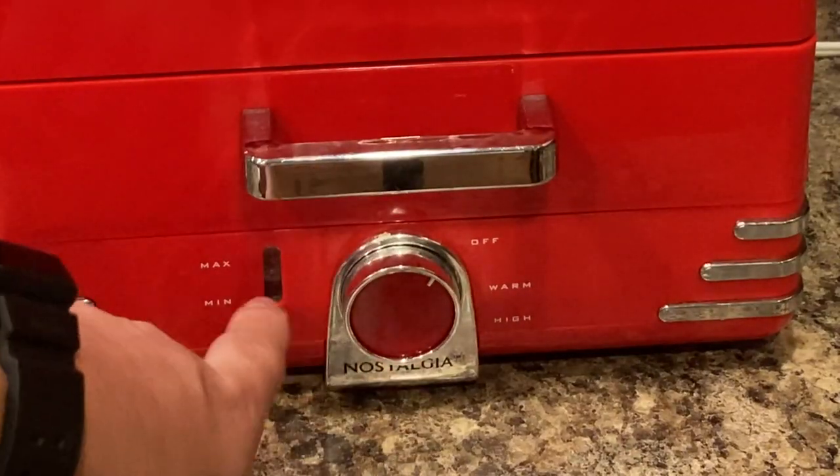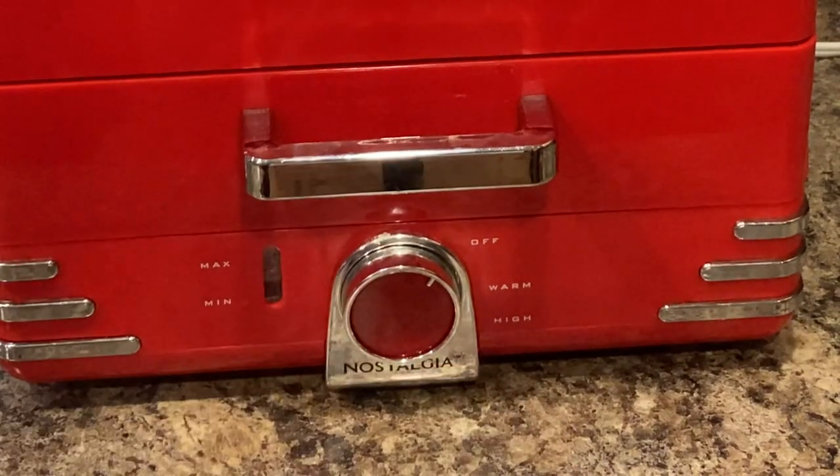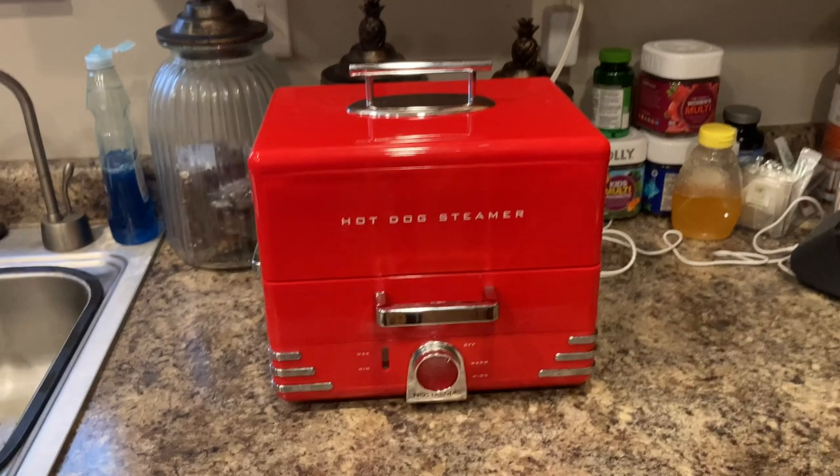Control the temperature gauge down here at the bottom. You can see off, warm, and high. Cooks them very quickly. Cleans up very nice. Kind of pops on the counter.